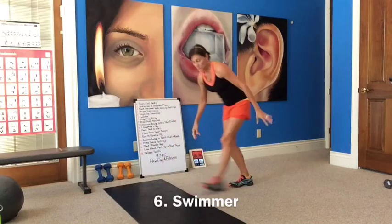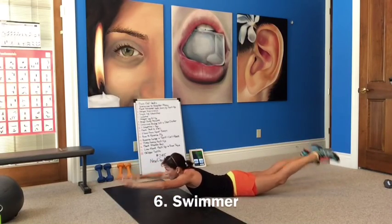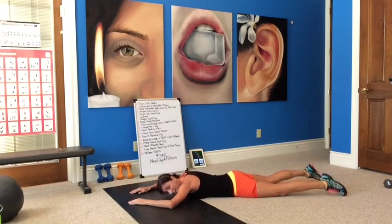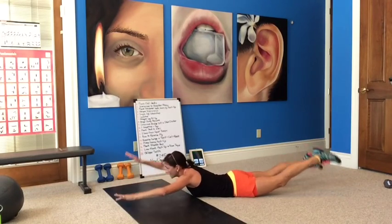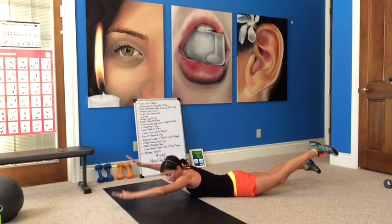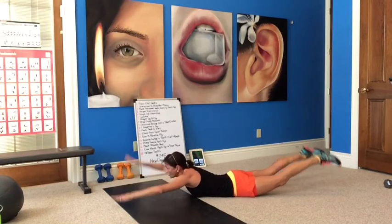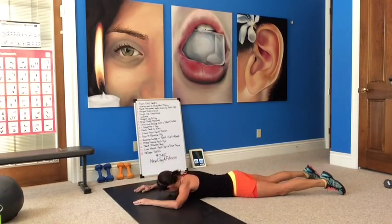Now down to the floor. We're going to do a swimmer: five swims and then rest. Lay down, extend, swim — one, two, three, four, five. Relax the neck. Come back up and swim again. Really try to arch up. Extend those arms out, point those toes, lift up. Rest between sets. Good job, guys.